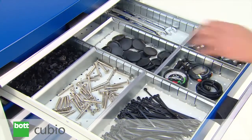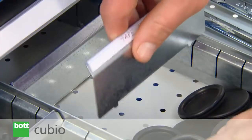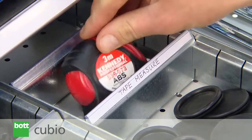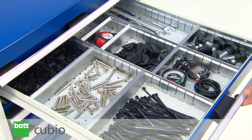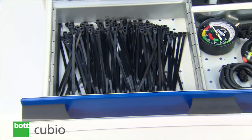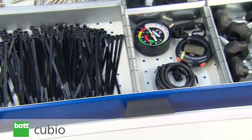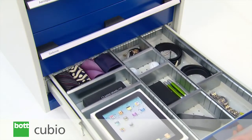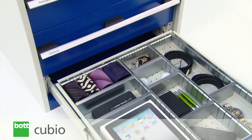Galvanized metal dividers allow custom layouts to be easily created and amended as requirements change. They are available in various heights and fully adjustable in 25mm increments. Whilst pre-selected kits are available for most common applications, bespoke solutions can be specified as a means of creating a customized solution.